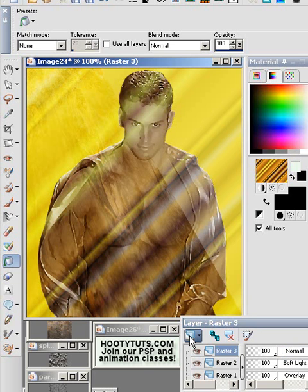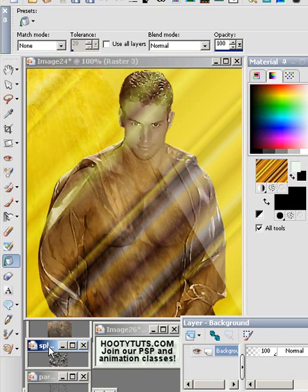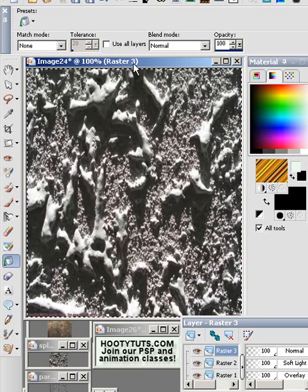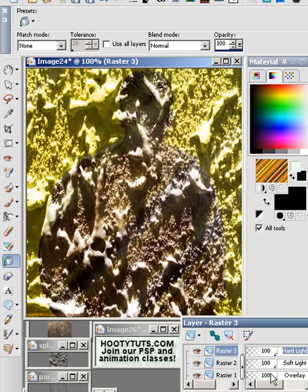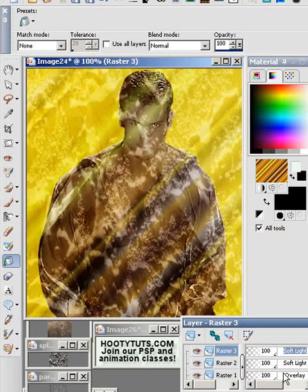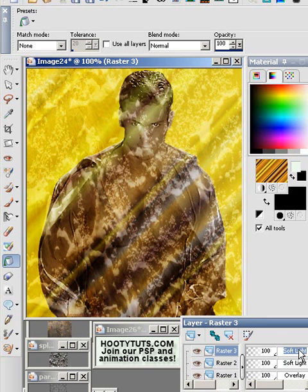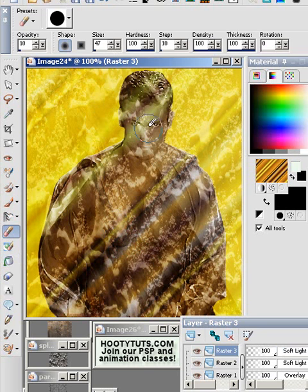Let's add another layer and grab a different type of texture and copy it. I'm using Control C to copy, Control A to select all, Control Shift L to paste into selection, and Control D to remove the selection. I'm using the wheel on my mouse to change the layer modes. I like soft light pretty good. Again, we'll take the eraser and erase out some of this stuff. I kind of like that around the hair — let's get some of his body back in here.